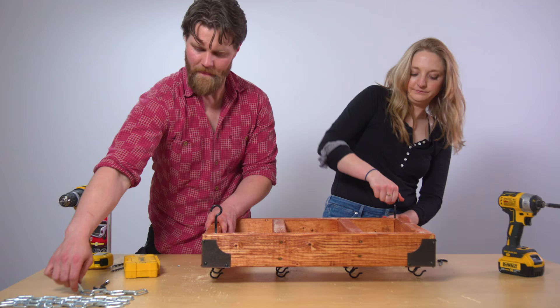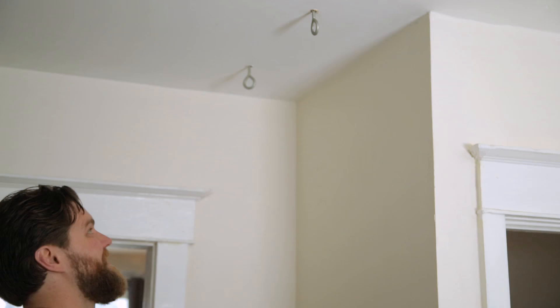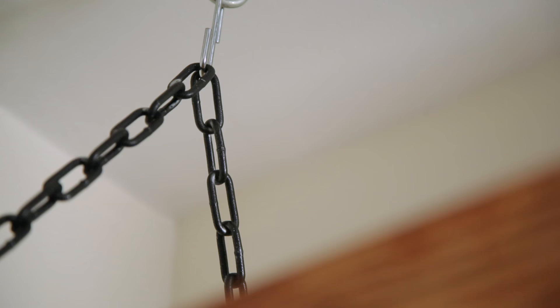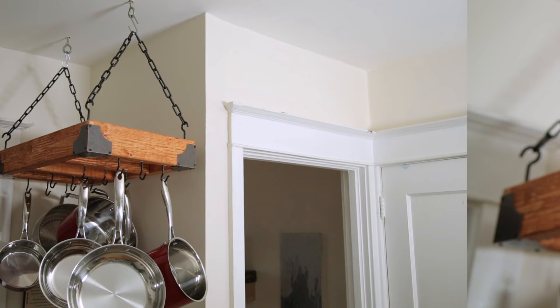So the last step is our chains — we're going to spray paint these and then it's time to hang this bad boy up. To hang this from the ceiling we used a stud finder and found a ceiling beam. We drilled directly into the beam with a pilot hole and then hand screwed the eyelets into the beam. And now you have your own DIY pot hanger.